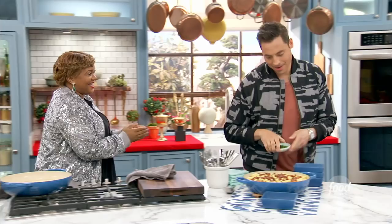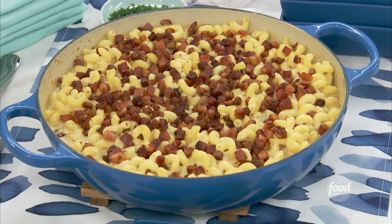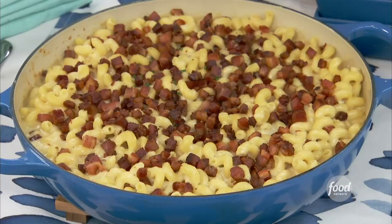Look at that pancetta — yeah! A little minced chive, there's some extra color. A little bit — gotta get some vegetables. Gotta eat your greens.